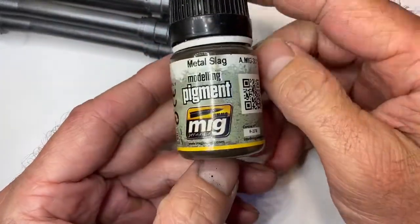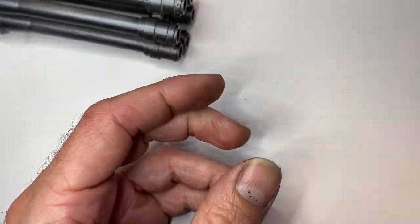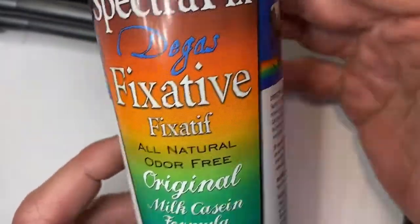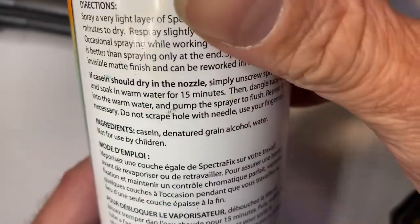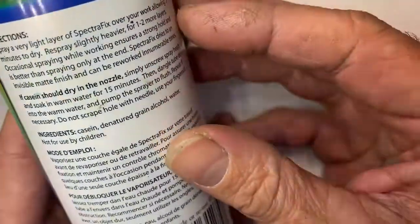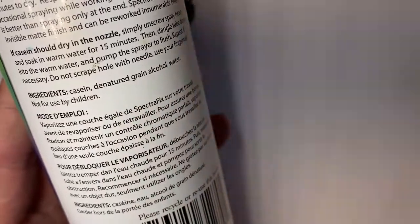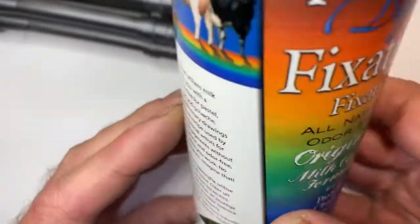We're going to use MIG metal slag, which is a pigment. We'll mix that pigment with Spectrafix fixative. This is just from the art store — the ingredient is denatured grain alcohol, which is essentially isopropyl alcohol, and that's what causes it to bond. Works really well.